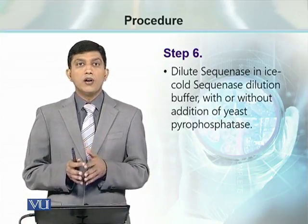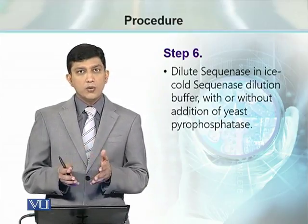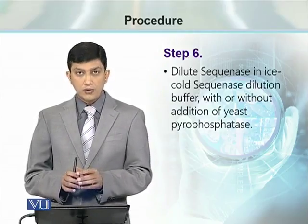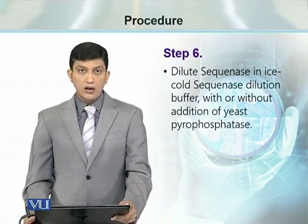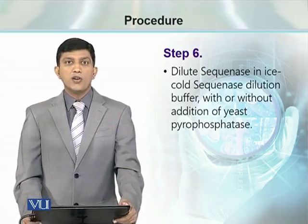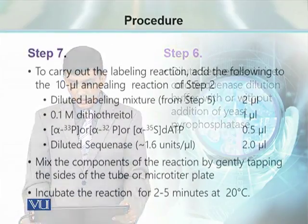Now it is time for diluting the enzyme. Sequinase is diluted using sequinase dilution buffer, which is ice cold. At this step, we can decide whether to add pyrophosphatase or not, because pyrophosphatase is an optional enzyme used during DNA sequencing.